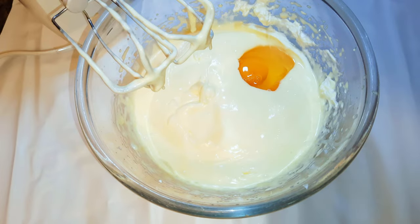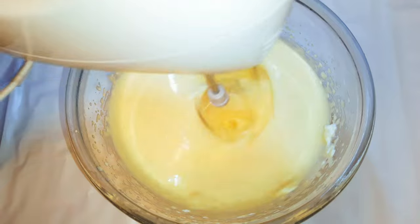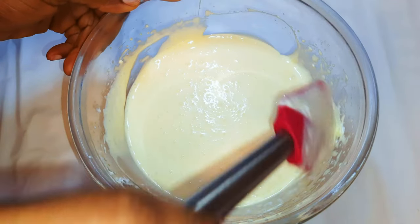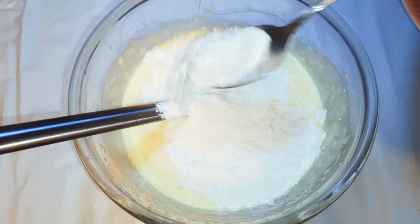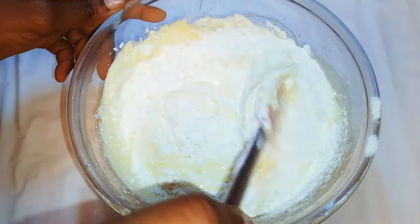When it's fluffy, I'll break in two medium-sized eggs and continue mixing. I'll add two more eggs and continue mixing. After mixing everything, this is what we have — as you can see it's so smooth and silky.